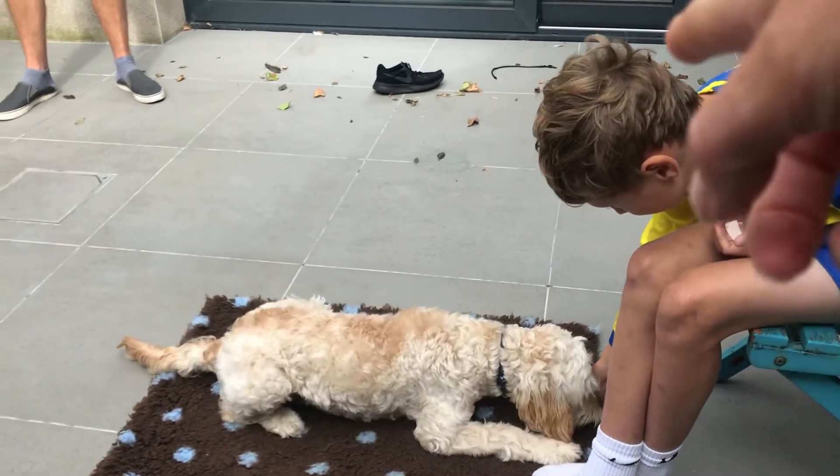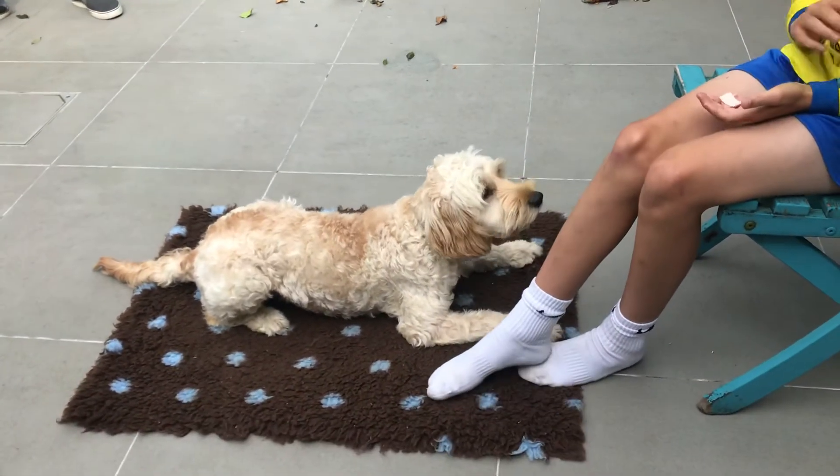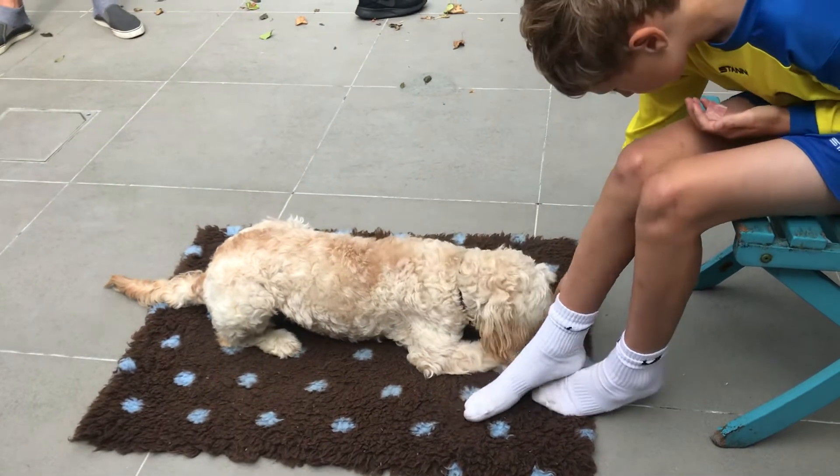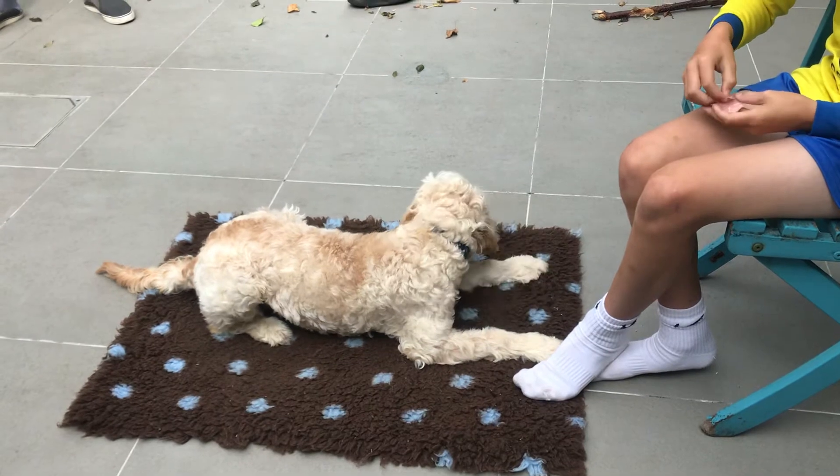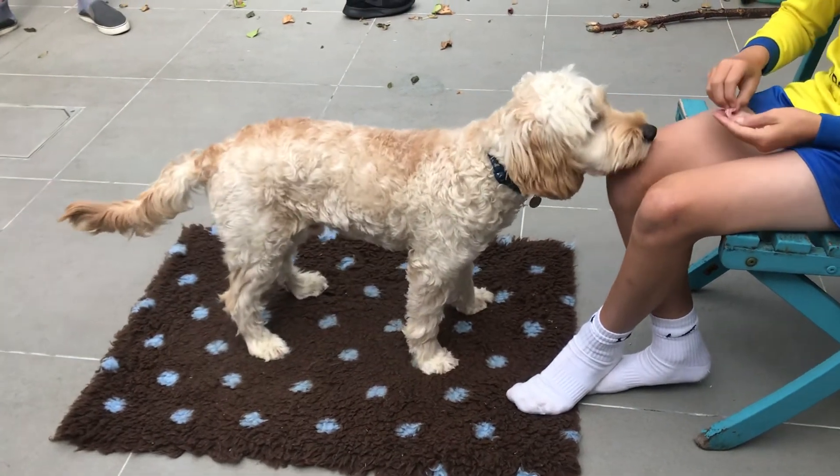Right down on the mat. Now here's the thing — look what happens when Dan does that. Reward him again, right down between his paws. That's brilliant dog training. So this is now lying down on the mat.